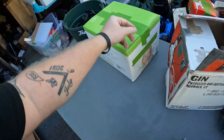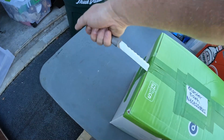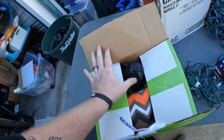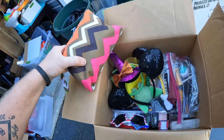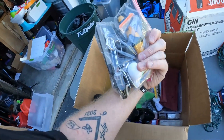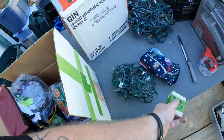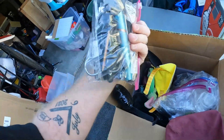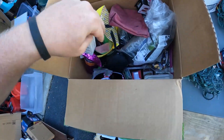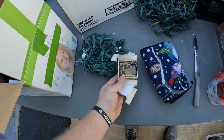This box is 'Master Bath Necessities.' Got some tampons, little grooming kits, nail polish, fake nails, that type of stuff. And there's a little box labeled 'Mary Jewelry' — we'll look at that in a sec. Another little grooming kit as well. Let's open up that little jewelry box.